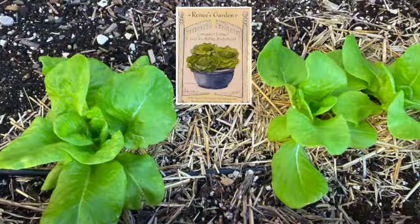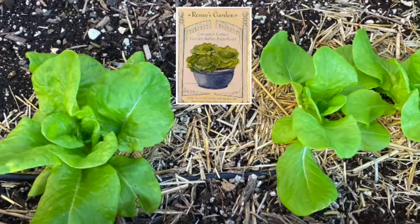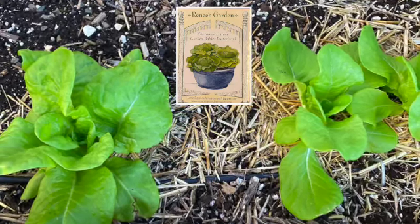Some lettuce were transplanted into raised bed number one. I transplanted four but only three survived the transplant.